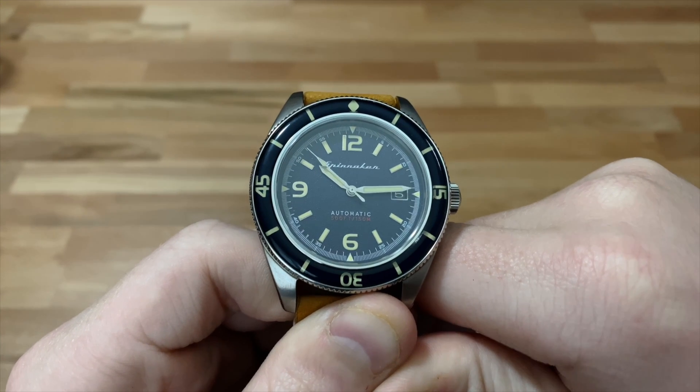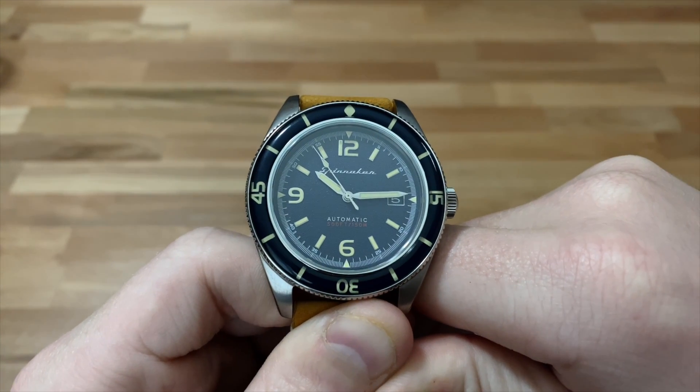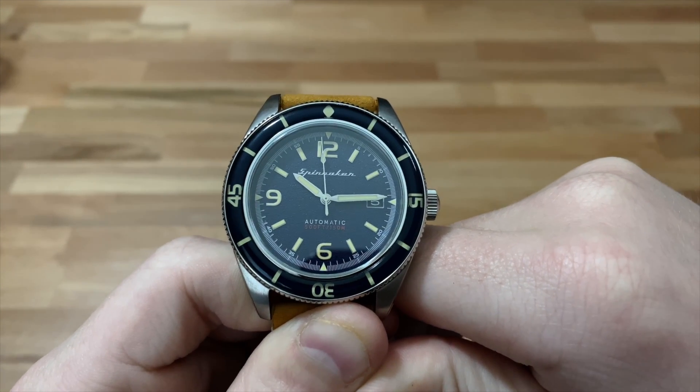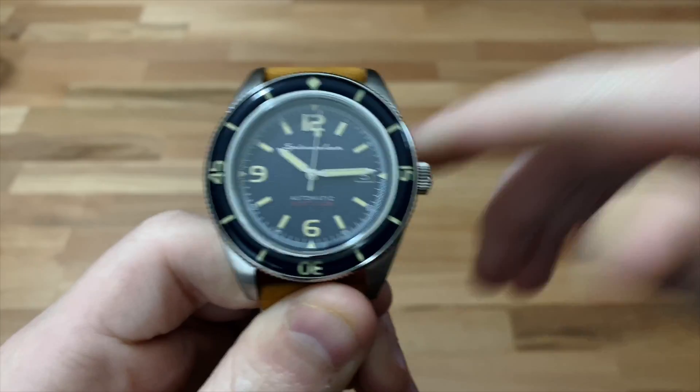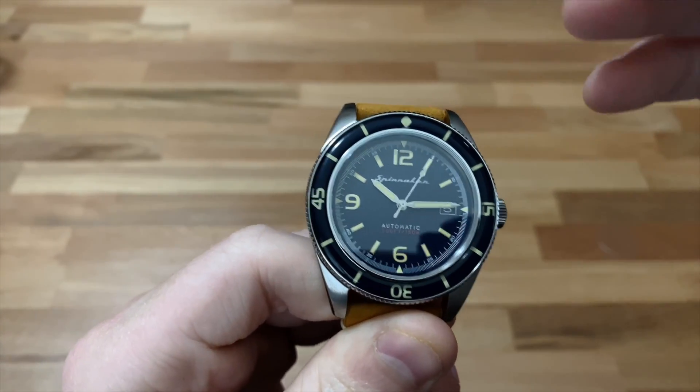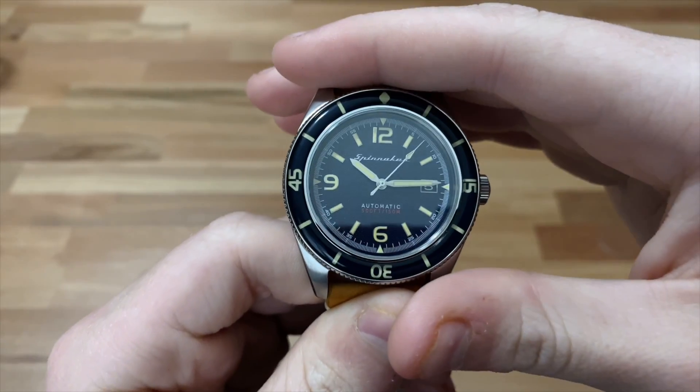Okay, let's get back to the review. The Spinnaker Floos Automatic is another part of Spinnaker's vintage watch collection, where they make watches that have more of a vintage look, or really just a classical design to them.